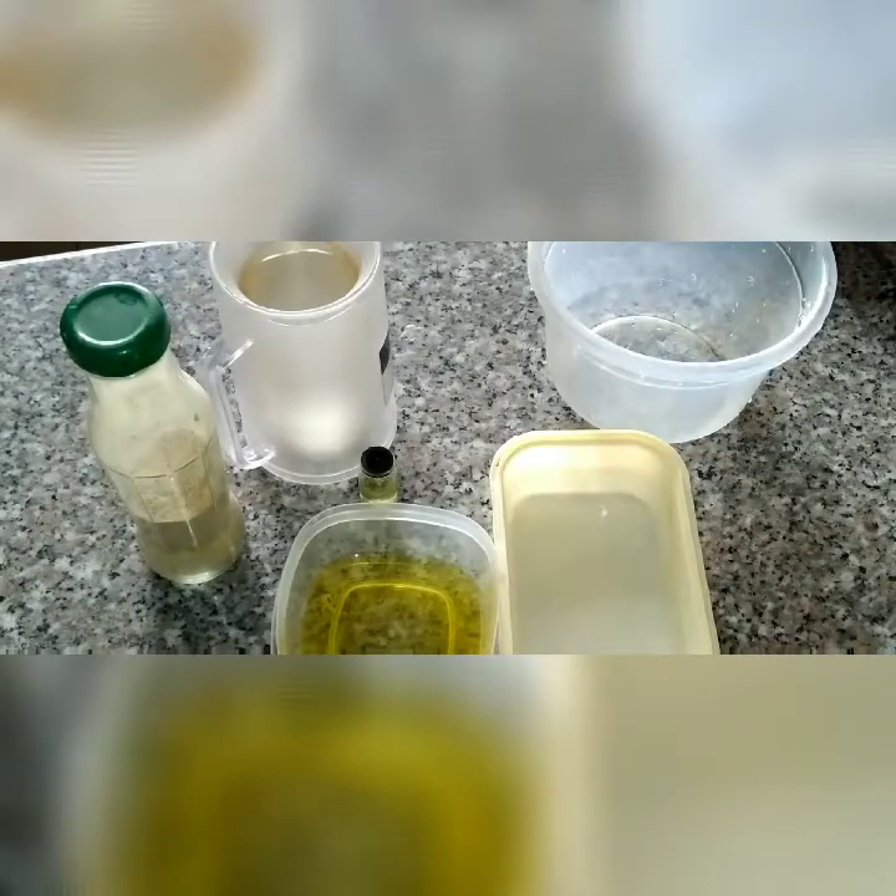Hey guys, welcome back to another video. My name is Ngozi Ozika Okaria, and in today's video I'll be showing you how to make your own ginger soap. You've been wondering why ginger soap — well, you can also research the benefits of ginger on your skin.